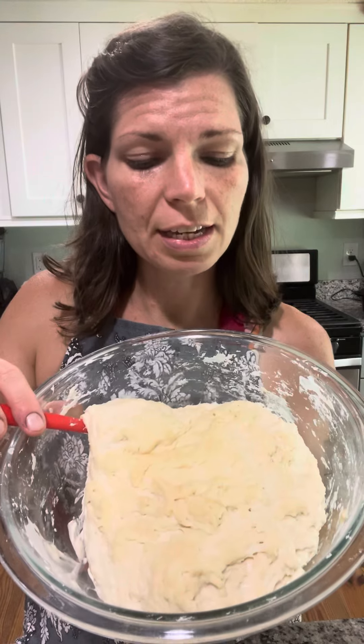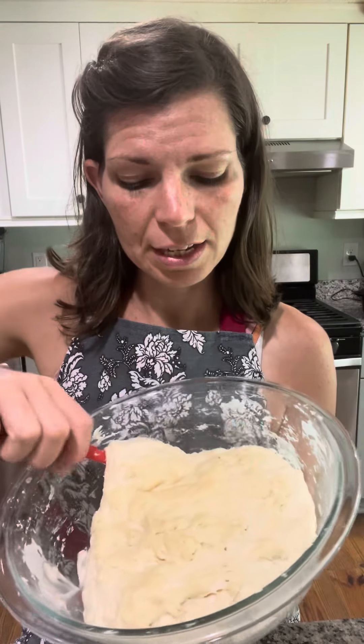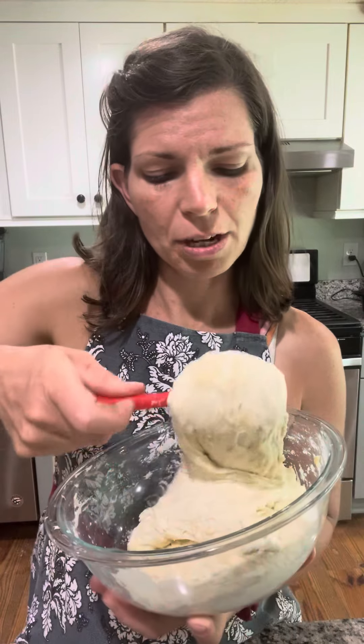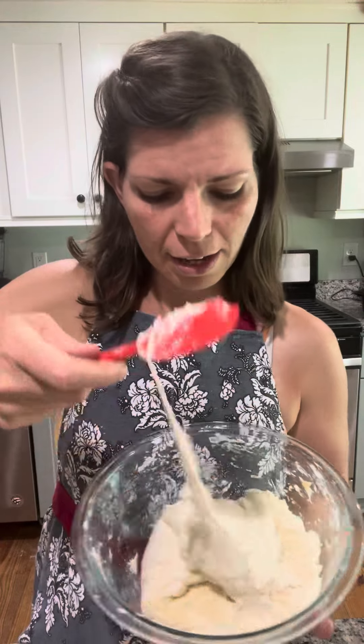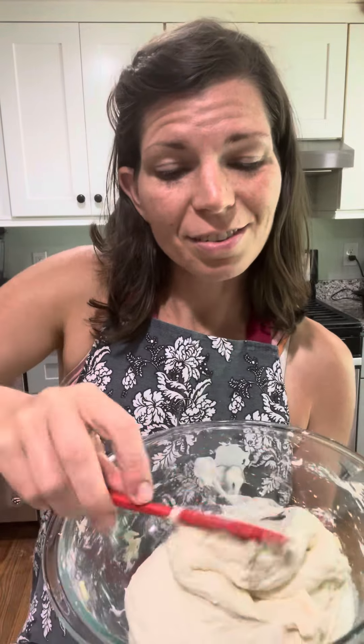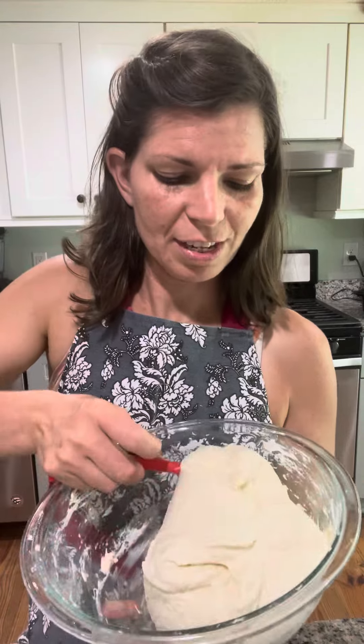After a couple of hours, I'm going to do this little pulling and turning motion where you just slide your spoon or spatula underneath. I find that a silicone spatula works best because the dough doesn't stick to it as badly. You can see already it's starting to look smoother and it has more elasticity.